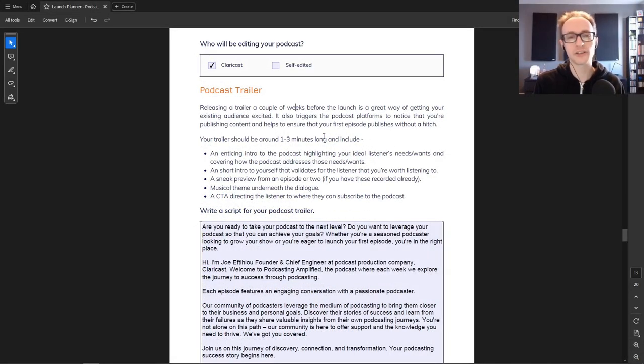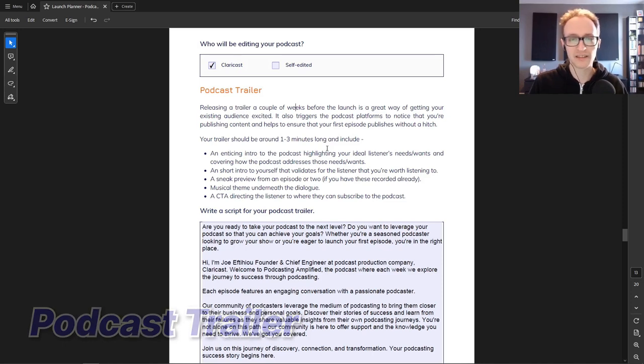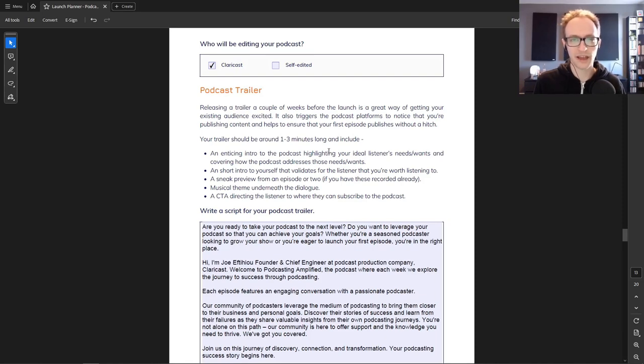Now let's put your podcast trailer together. It doesn't have to be long — only around one to three minutes is enough to get your message across: what the podcast is, what problems it solves, who it's for, and introducing yourself as the host. Add a call to action at the end asking people to subscribe. Your trailer has a couple of different uses — firstly, you'll use it up until launch day to promote your podcast.